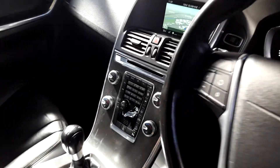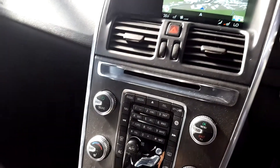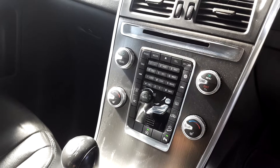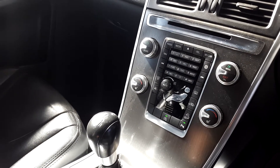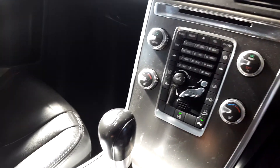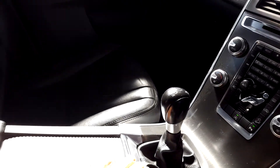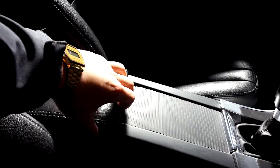Moving on then to the centre, we've got this lovely sat nav unit in the centre display. CD player functions also. Then you've got your dual climate control, heated seats, active braking, stop-start, and then you've also got your 6-speed transmission gearbox. Cup holders in here as well which gives you more space, and then also in here we've got USB and AUX input and again more space.